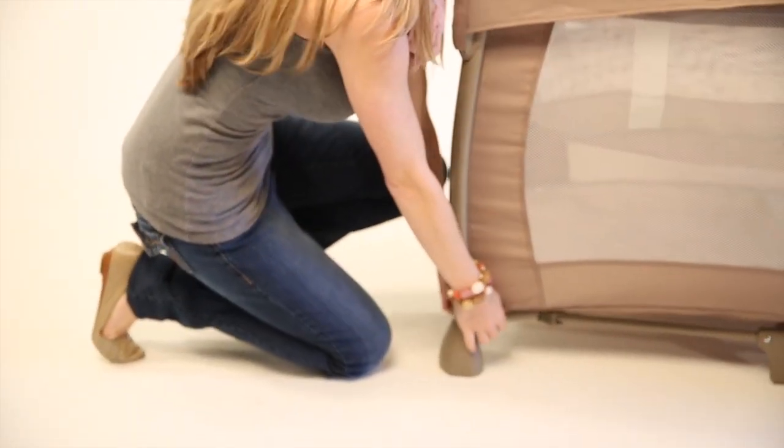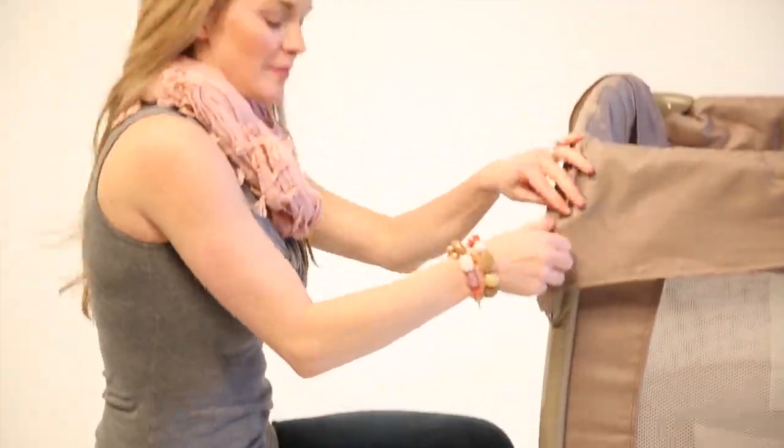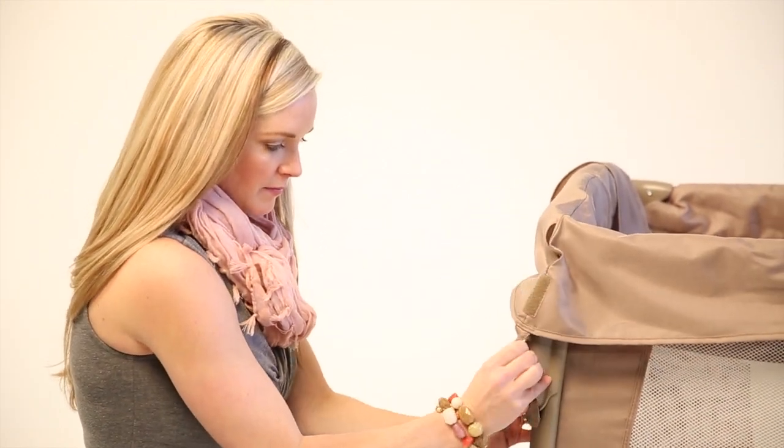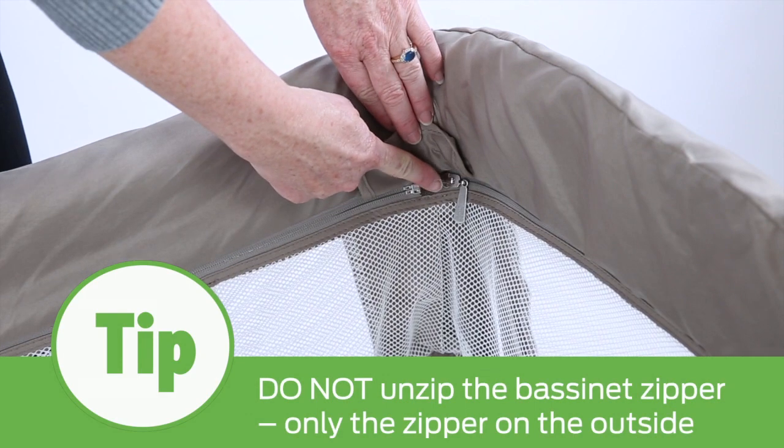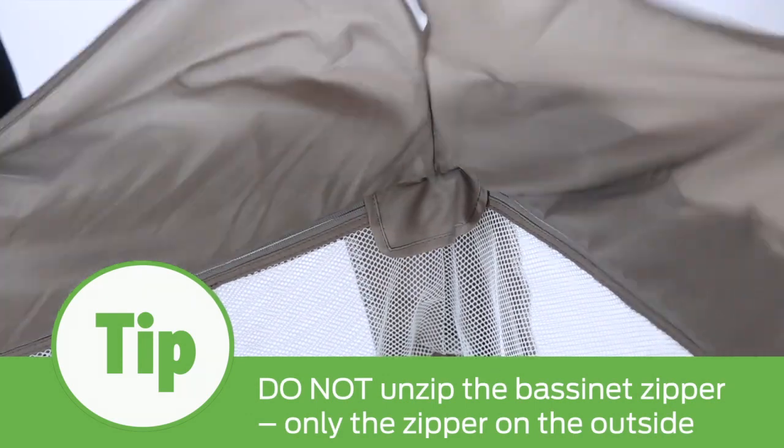Next, flip the top rail cover over, exposing all four top rail edges so you can see the zipper beneath. Do not unzip the bassinet zipper — only the zipper on the outside.